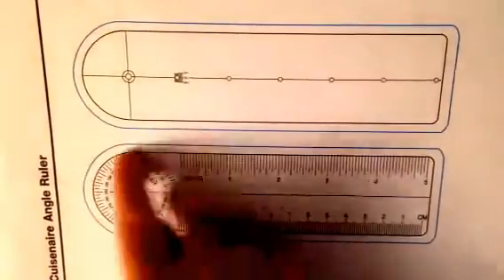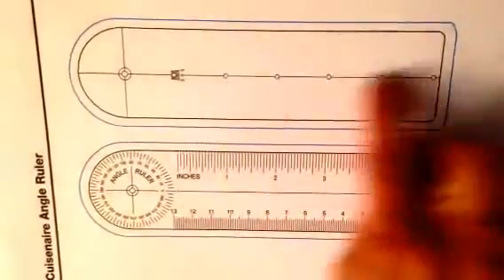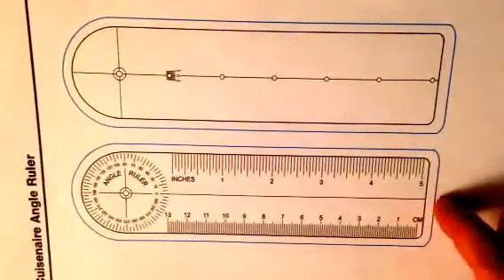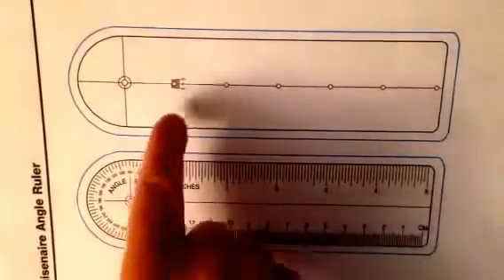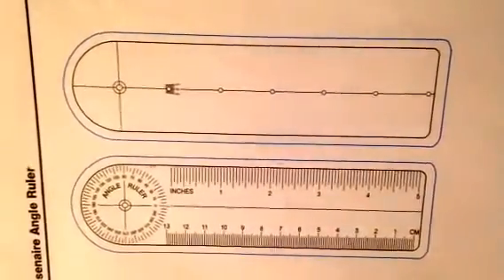You can see that here. This is an angle ruler that isn't together yet — it is apart. You have two arms. One arm has the inches and the centimeters — this is the measurement arm. This arm has just a center line. They both have a center line, and this arm also shows where the 0 is on the center line.